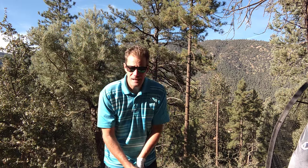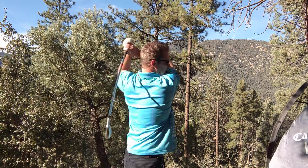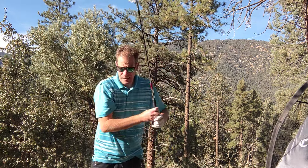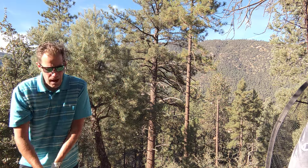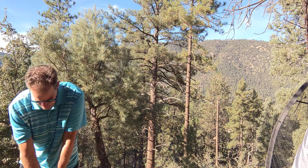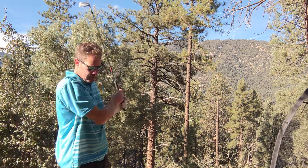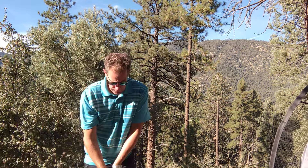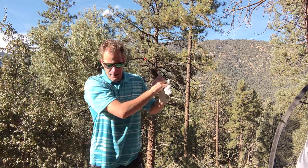Then take your normal stance and you'll feel like it makes you feel a lot more powerful in your swing. So go back and do this, give it a shot.